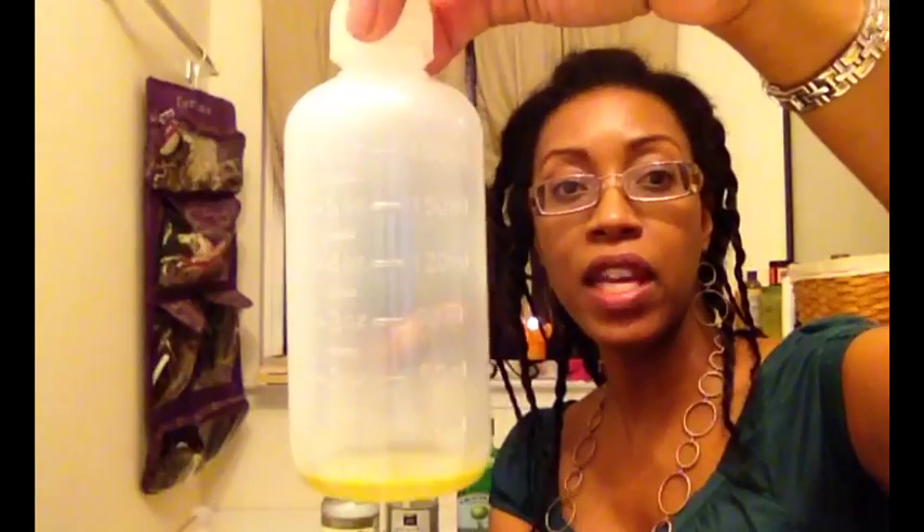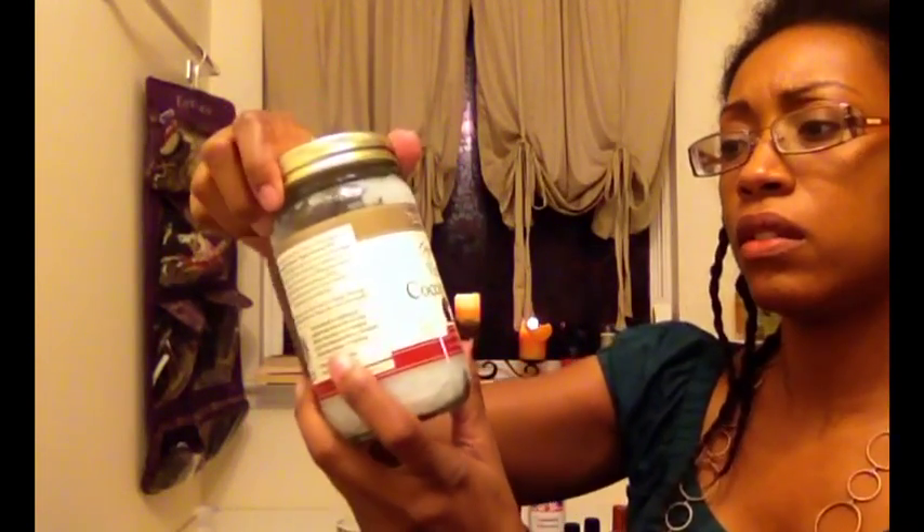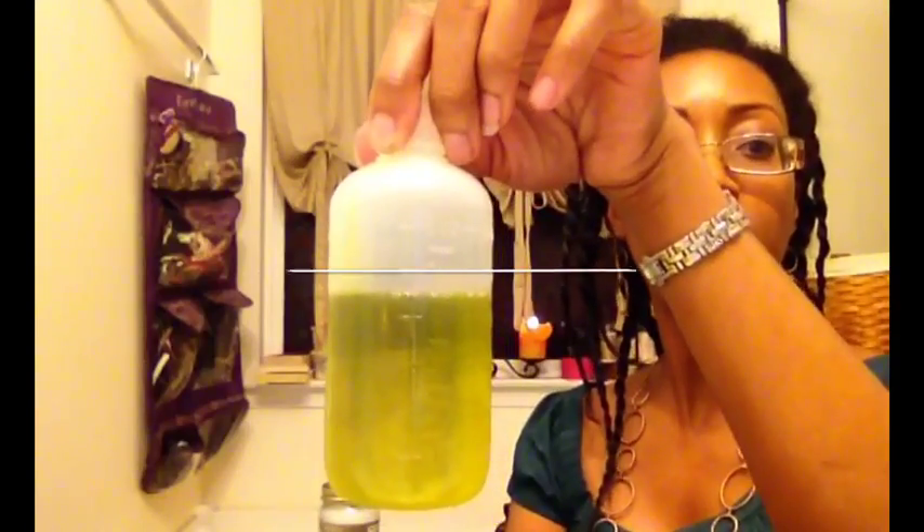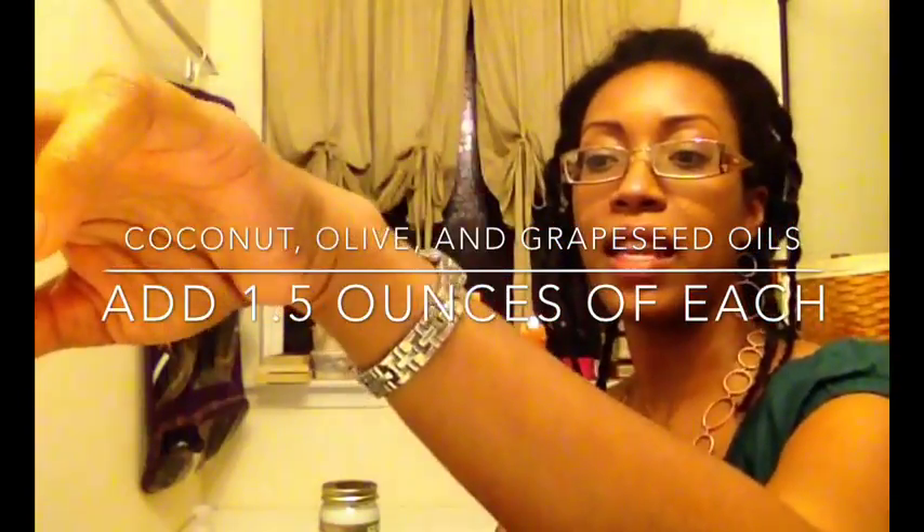I think coconut oil is just the best oil, and the thing I really like about those oils is that they're not terribly expensive. Because they are relatively inexpensive, I use them in high concentrations — I'm going to be putting in an ounce and a half of each one. When you buy coconut oil it's hardened, so I scooped out a couple of spoonfuls into a container and stuck it in the microwave for 15-20 seconds to melt it down so I can pour and measure it. I've got my coconut, my olive, and my grape seed oils in equal quantities.